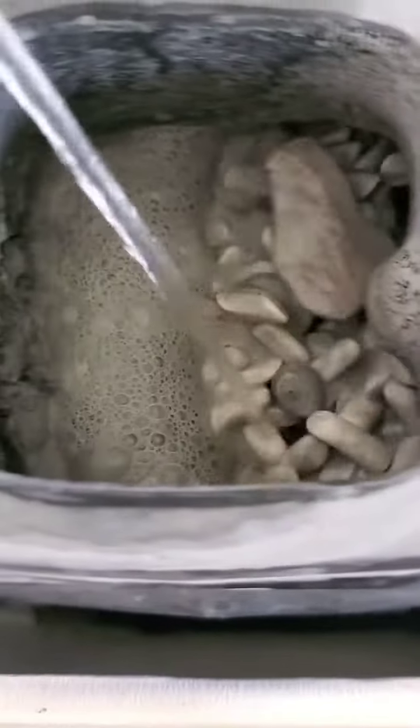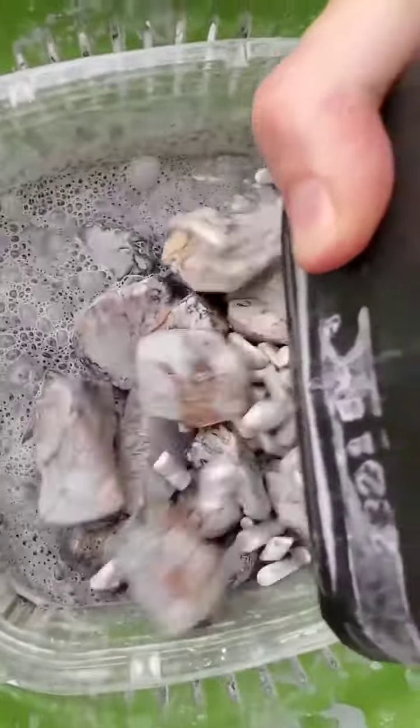The vibratory tumbler is ready for a clean out. This is the tumbler face-off batch that's been running in 220 grit for three days. Let's see how they look.